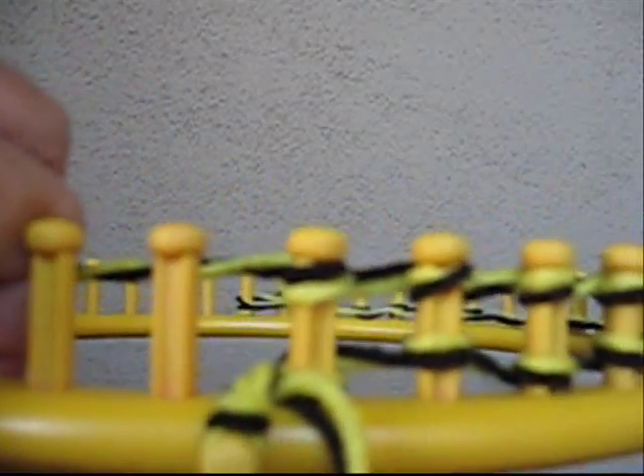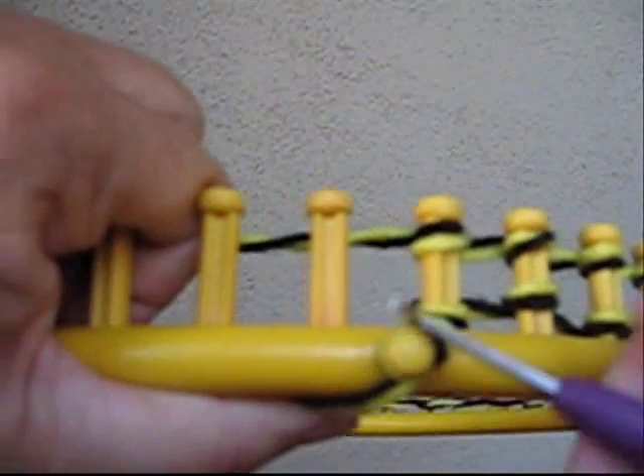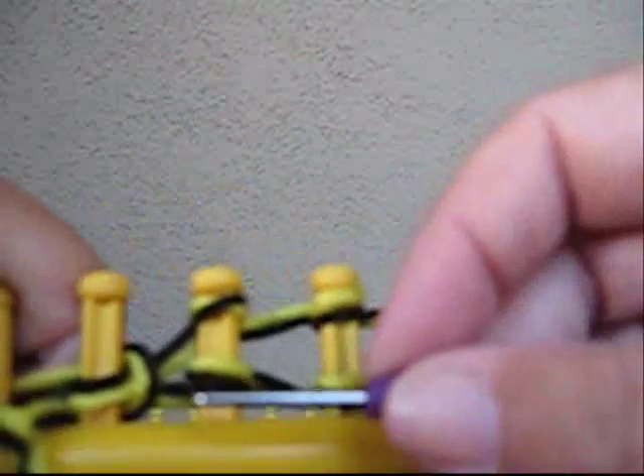At this point you need to keep tension on the yarn, otherwise these will all come springing off — which is really funny the first couple times, but not so funny if you keep doing it. On the very first peg, by the little knob on the side, you want to lift the bottom one over the top one. That will lock it down and then you can let go — it will stay. Go along and on every peg, bottom over top.